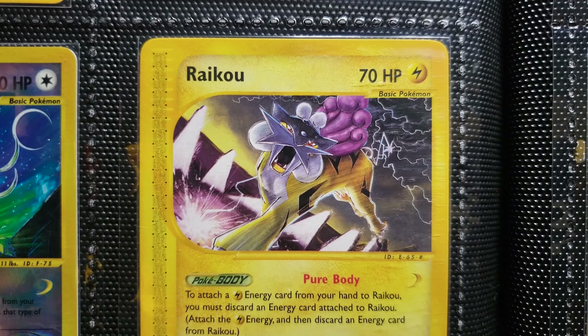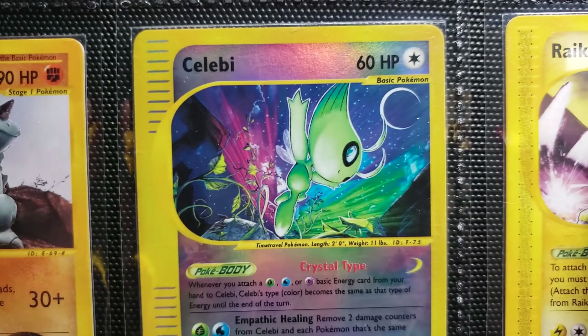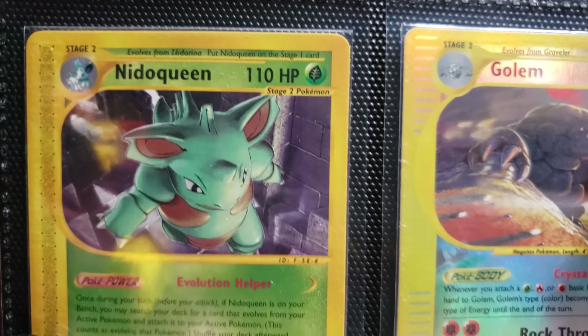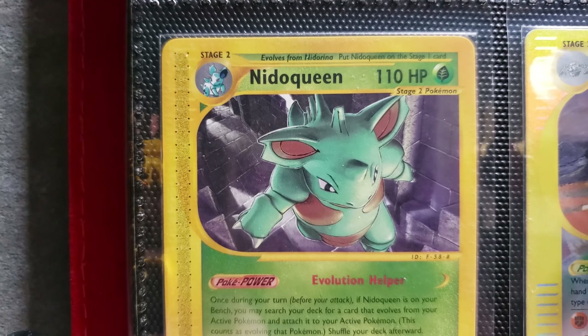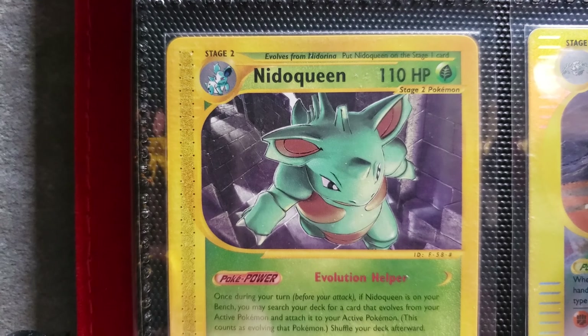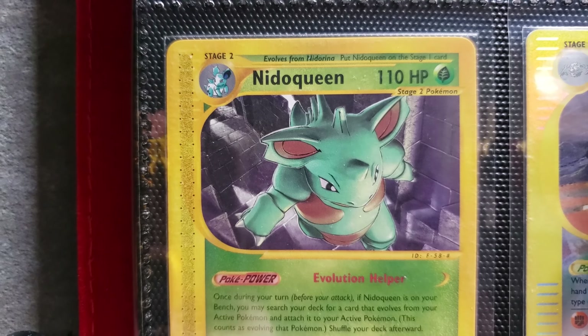Raikou — all of these again from Sky Ridge. And Nidoqueen — wandering through the ruins or something. Nice shadow play there.